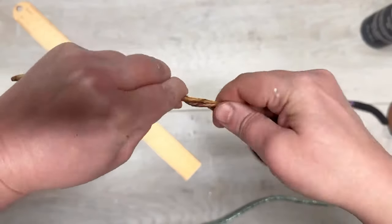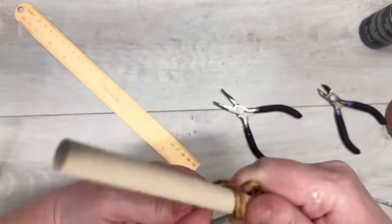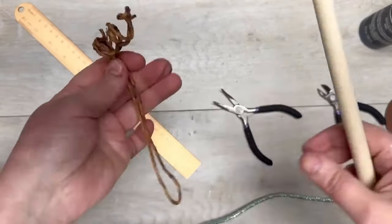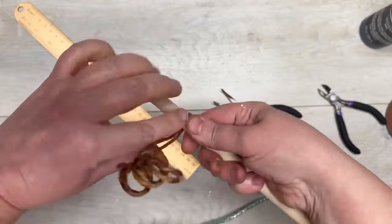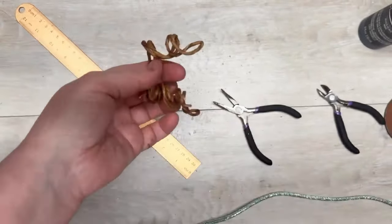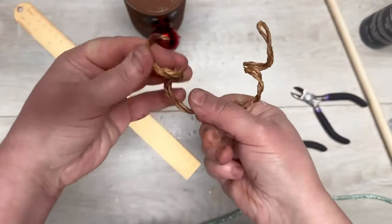I twist the folded jute on itself so now it's one big piece. Then I take that piece and curl it around a dowel — you could use a spoon or anything. I only do part way on one side, then do the other side part way. You want the center to be flat because that's what we're going to glue to the lid. Just adjust the antlers however you want.